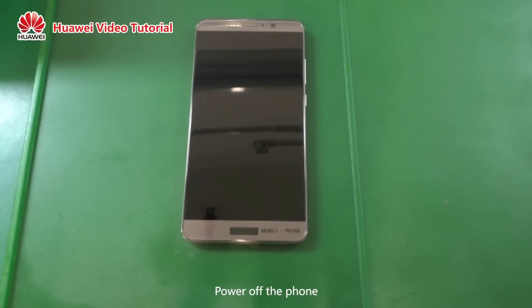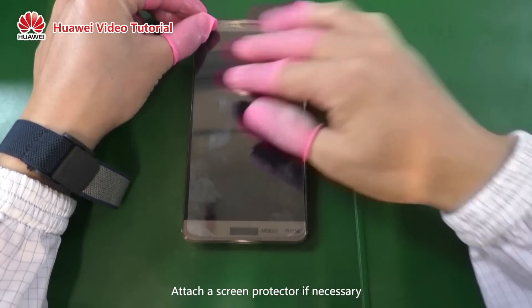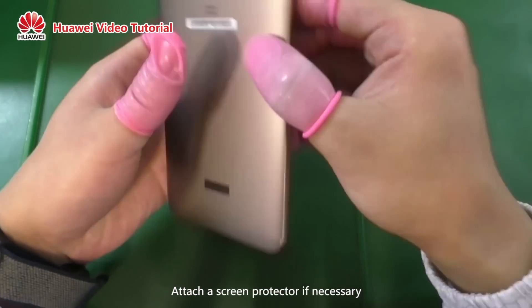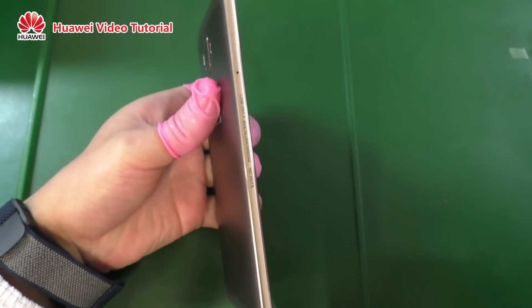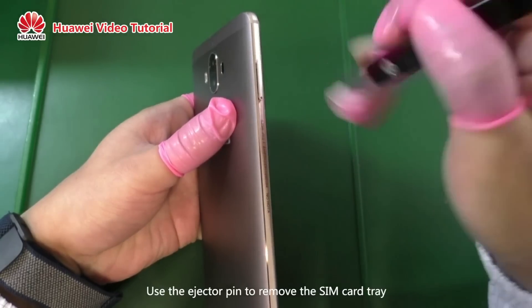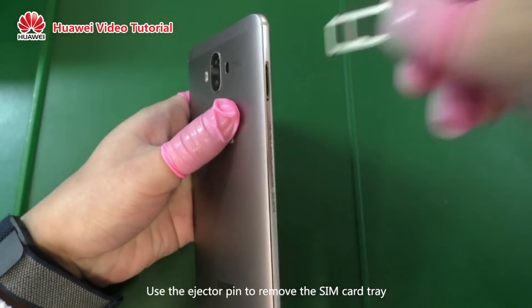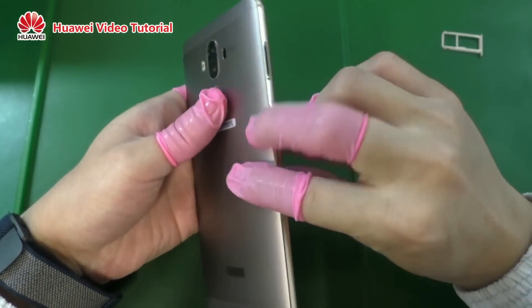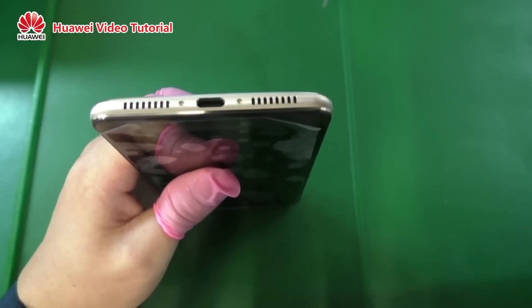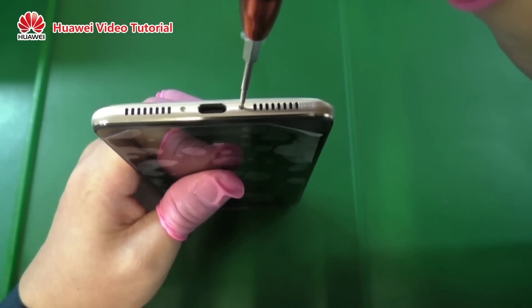Power off the phone. Attach a screen protector if necessary. Use the ejector pin to remove the SIM card tray. Use the hex screwdriver to remove the screws on the underside of the phone.